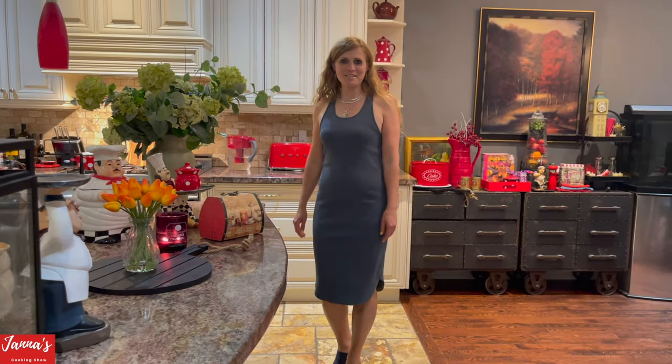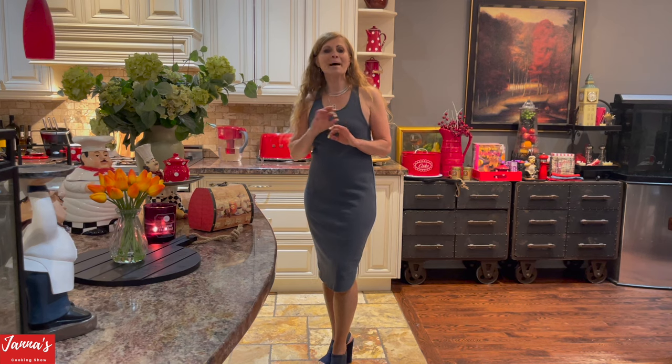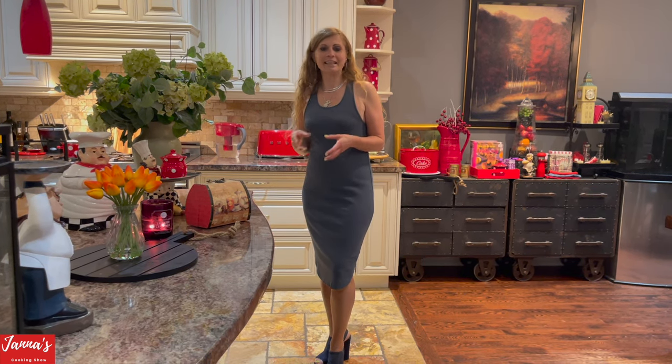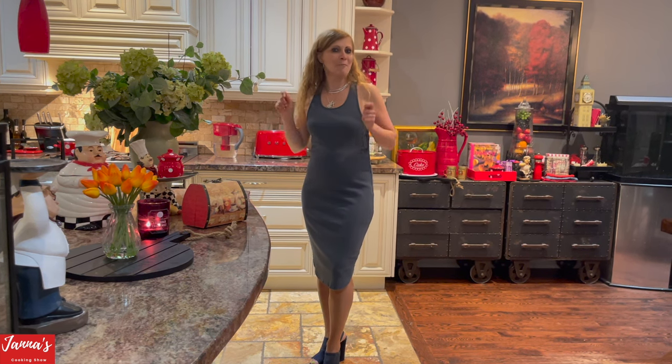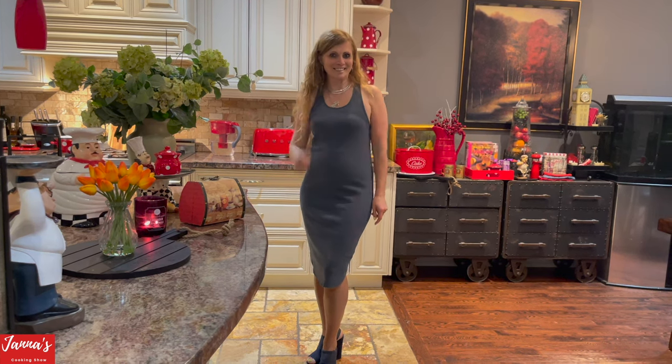Welcome back to my cooking show, I'm Janna. Today we are going to bake chocolate chip cookies with roasted hazelnuts — the best recipe ever. It's going to be chewy inside and crispy outside, and we are going to use pan banging techniques. If you're not too sure what it is, stick around and watch me.